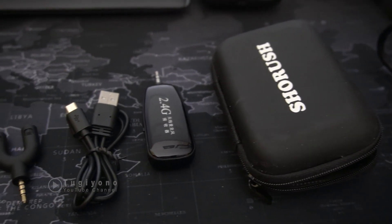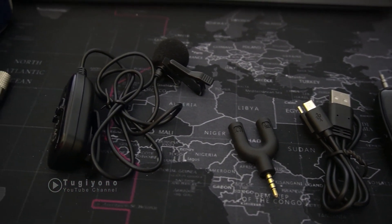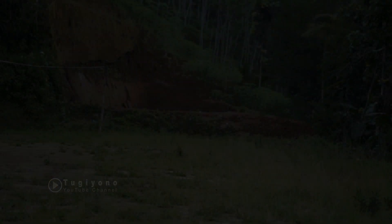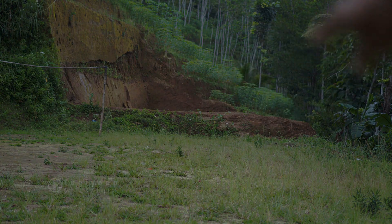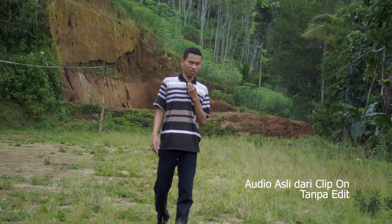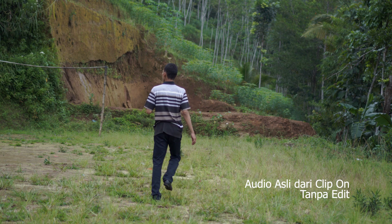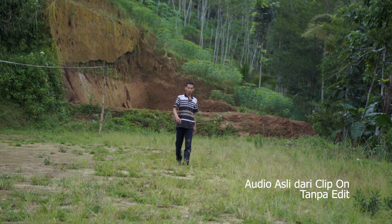Oke, itu dia isinya. Mari kita coba tes jangkauan clip-on ini sampai seberapa jauh dan bagaimana kualitas audionya. Ini suaranya masih menggunakan audio dari kamera. Kita coba di lapangan voli — panjangnya kurang lebih 50 meter. Tes, cek cek cek, wireless oke. Saya akan coba berjalan — ini kurang lebih 15 meter.